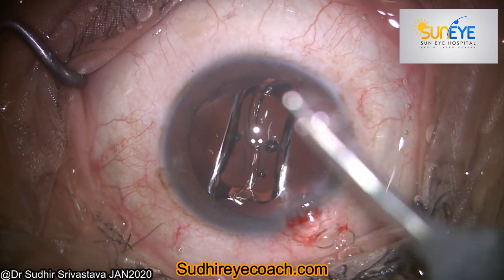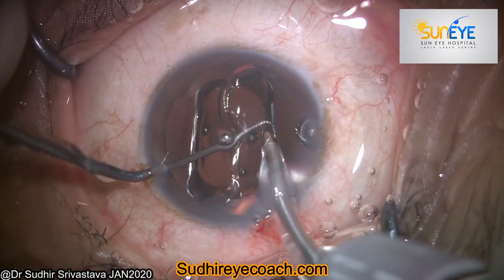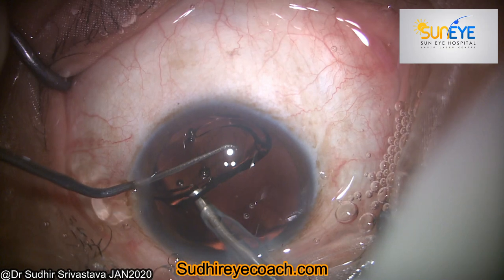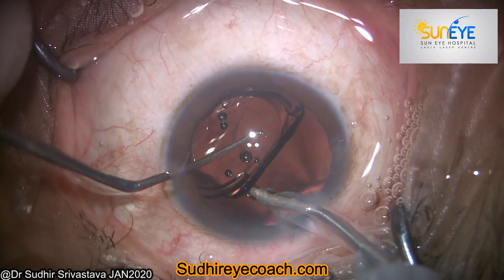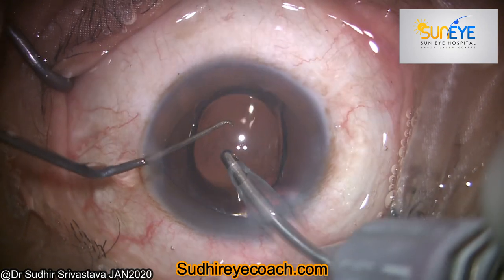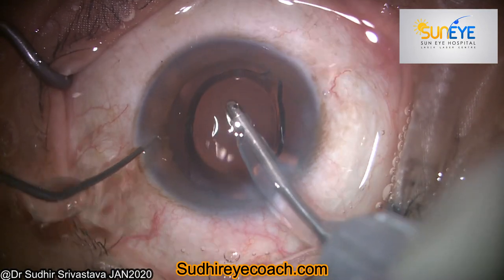If you perform OVD removal through the two-compartment technique, where we go behind the IOL and wash the OVD from behind the IOL and from the bag, and then place the irrigation and aspiration tip over the IOL to wash the OVD present in the anterior chamber, from the angles, and over the IOL.